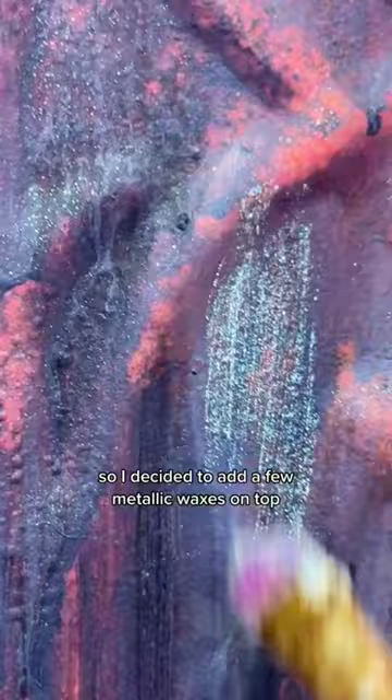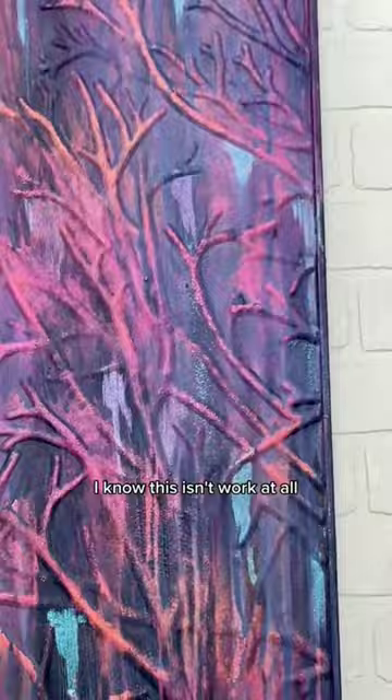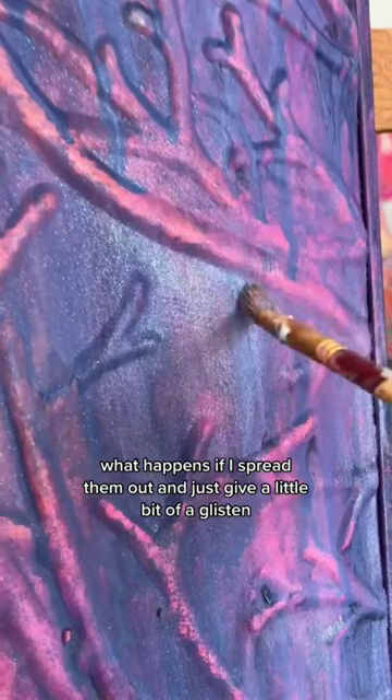So I decided to add a few metallic waxes on top. I don't know if this is going to work. I know this doesn't work at all. But if I spread them out — what happens if I spread them out and just give a little bit of a glisten on top of all the neons and all these rich colors?